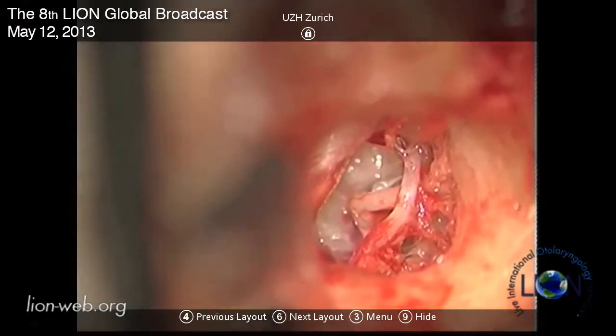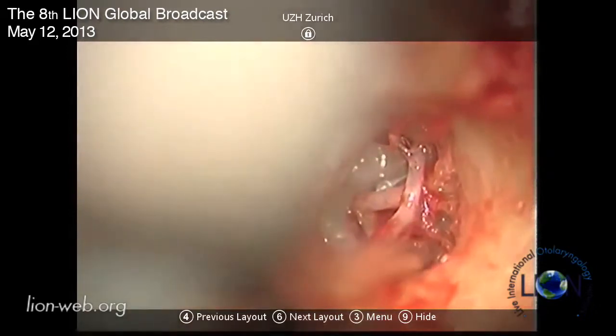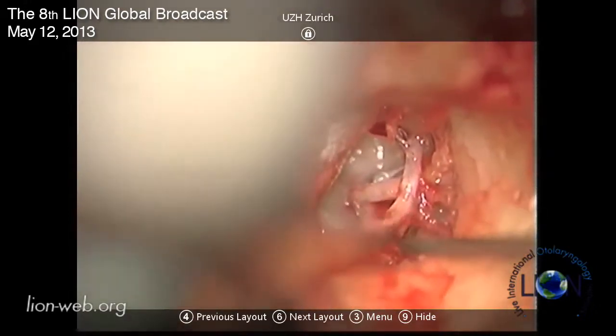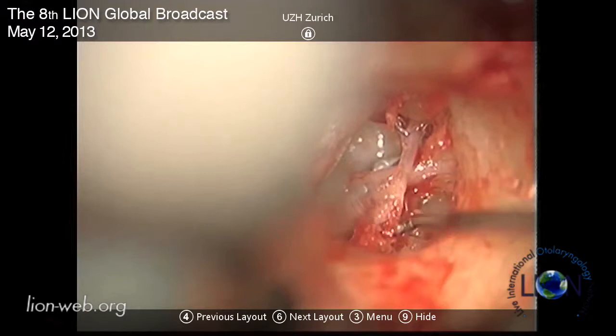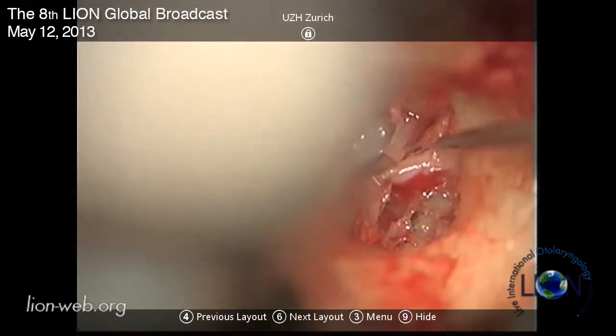We can see now the stapes and the incus nicely. I will now just open this mucosa part here so we have good access and a good view onto the stapes and onto the incus.